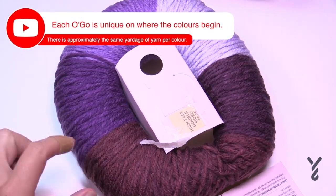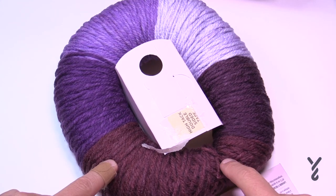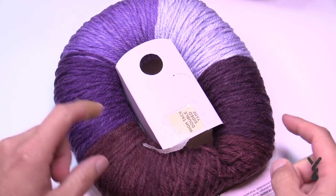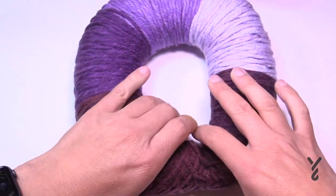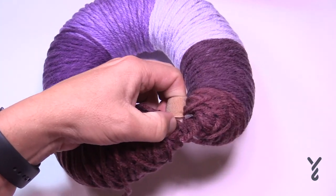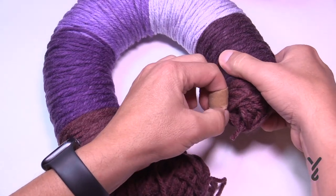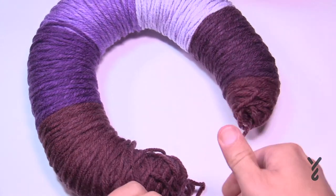One thing you should know is that the colors are equal length all the way around, but they don't always start at the exact same spot, so part of a color may be on the other side. Pull it out and you'll reveal a plastic tie in between — take your scissors, cut that, grab the tie and pull to remove it. That's what's holding it as the ring.